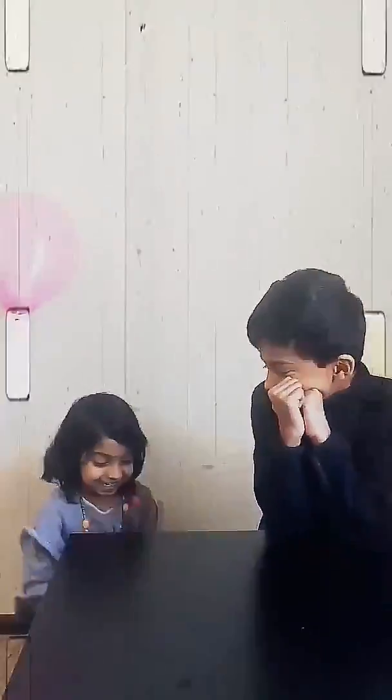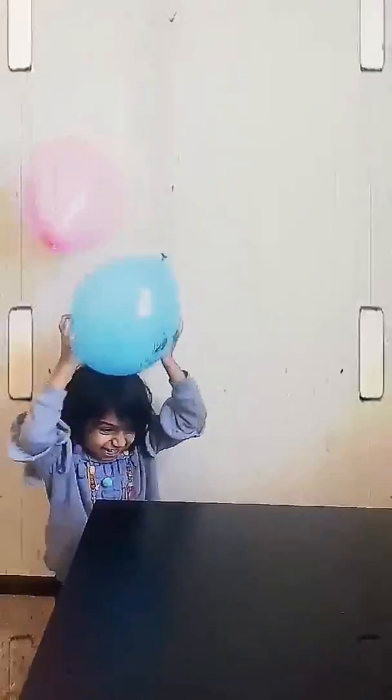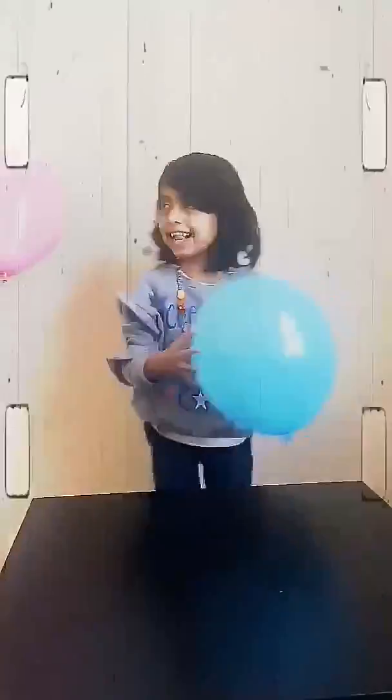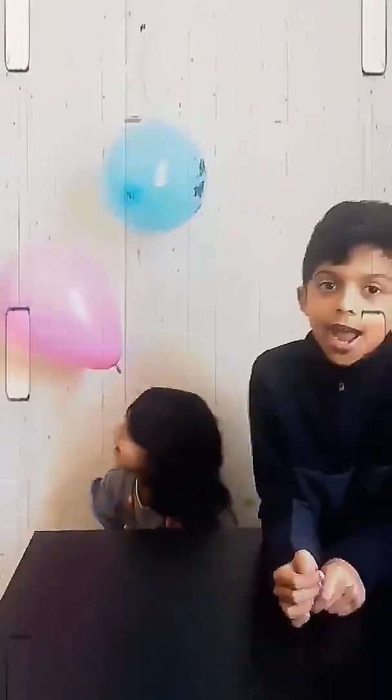Let's see how it's done. And that's how you do it. Let's show you a funny thing you can do with the balloon on your hair.